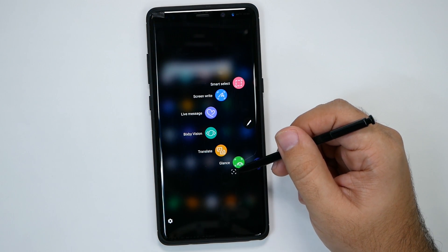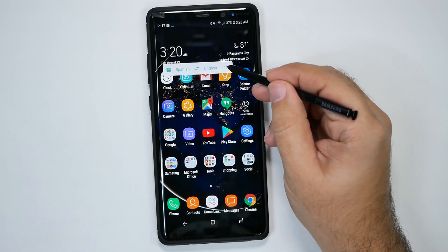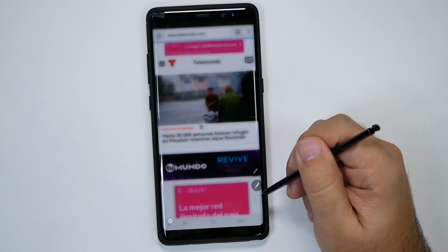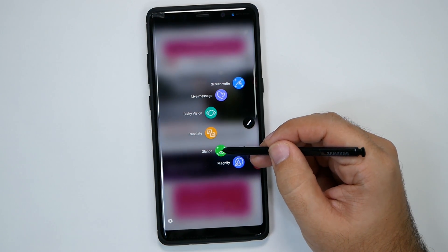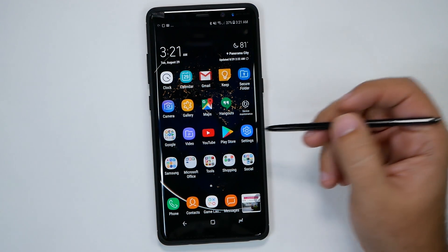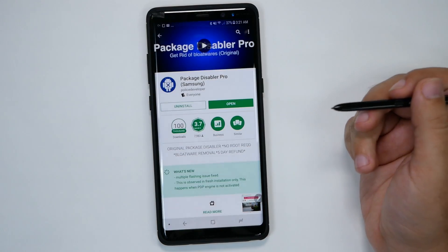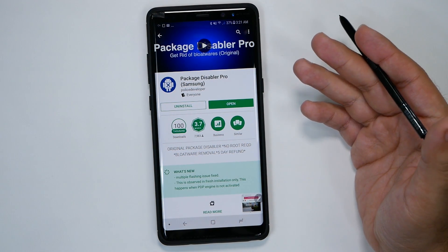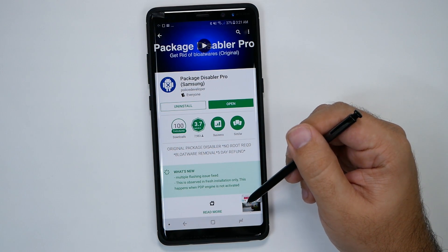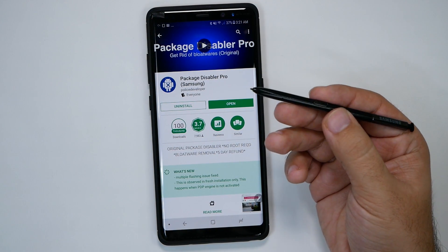Finally, you also have Glance. The whole idea behind Glance is that you have the ability to quickly go between different apps. Say you needed to reference some info — you could leave it down there, do whatever you wanted, and then quickly go back to it. It's really handy for reference information, like if you were looking up a phone number, a restaurant address, and you need to quickly see it without highlighting or copying it with your S Pen.